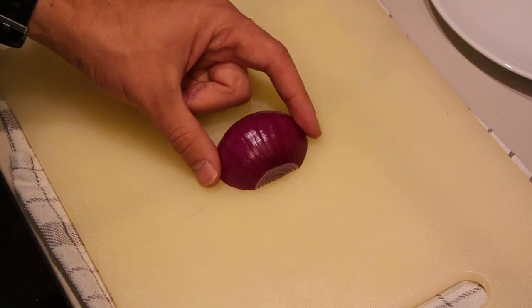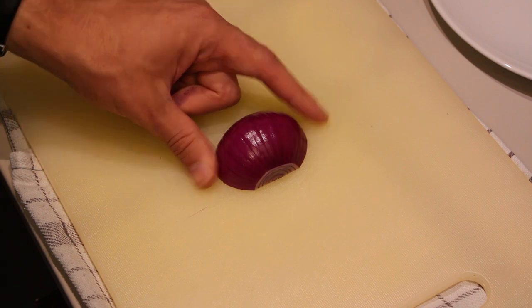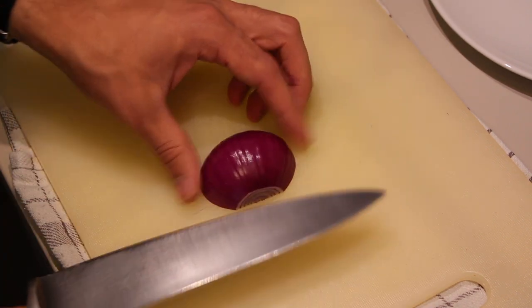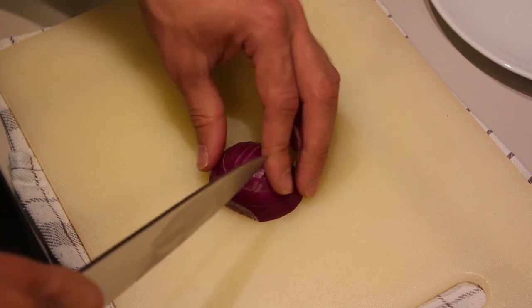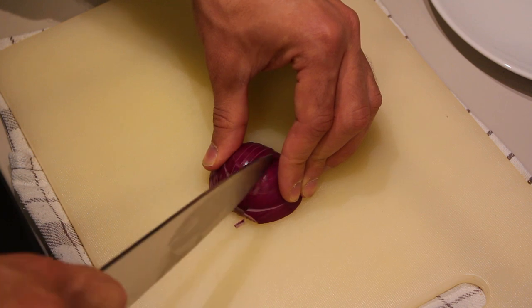The general idea of this recipe is to cut everything really, really fine. I'm going to start off with the onion. Basically chop it up as you would with a normal onion, just make sure that the pieces are smaller than usual.